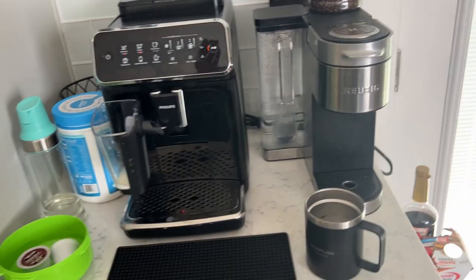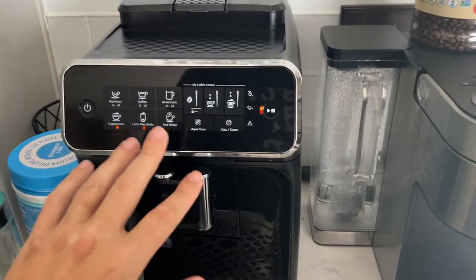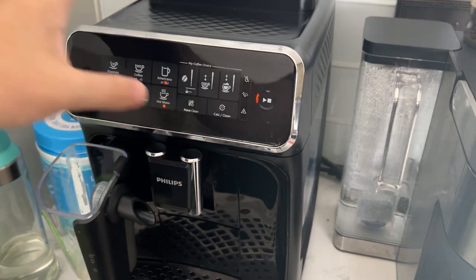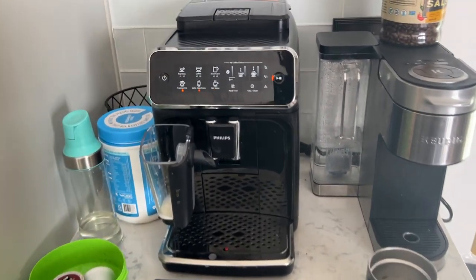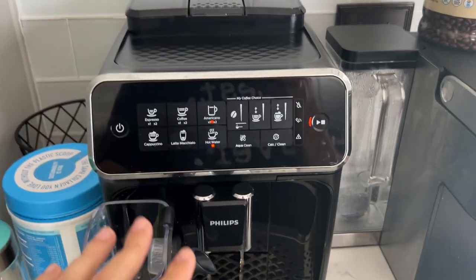If you enjoy coffee as much as we do, this right here is the Philips Automatic Coffee Maker for you. It can do cappuccinos, lattes, Americanos, regular coffee, and espressos.